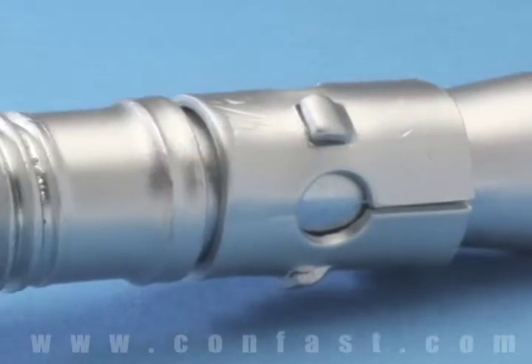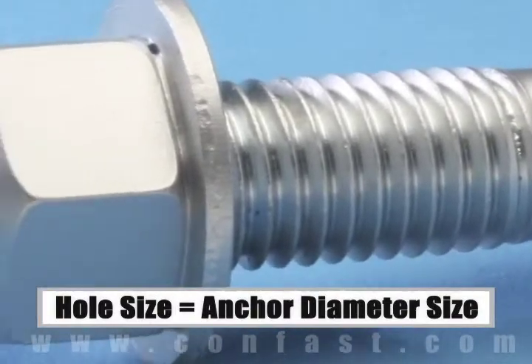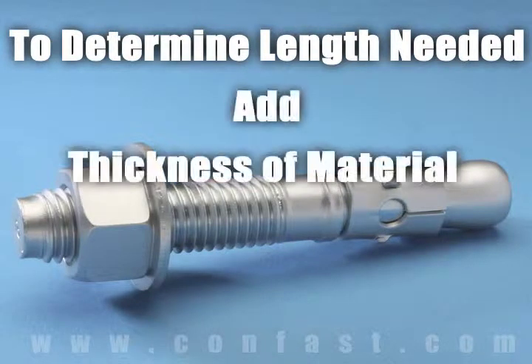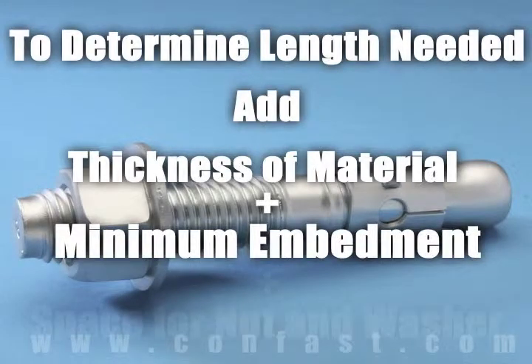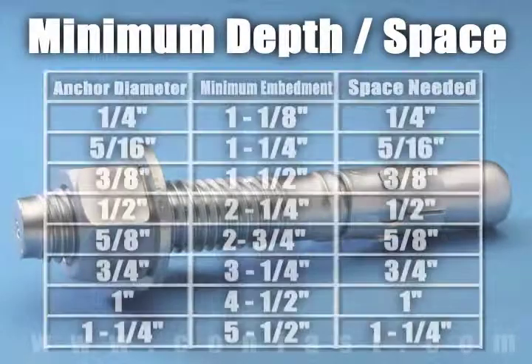The size of the hole to be drilled into the concrete is the same as the diameter of the anchor chosen for the application. The length of wedge anchor required is determined by adding the thickness of the material being fastened to the minimum embedment plus space for the nut and washer. The minimum embedment and space needed for the nut and washer are determined by the diameter of the anchor being used.